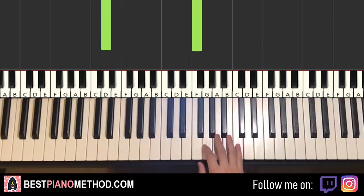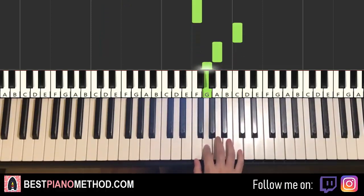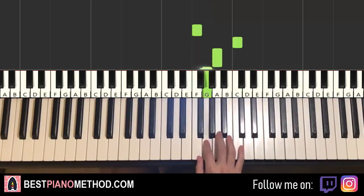Moving on to the second part, right hand continues — it goes F, C, A, G. So four notes for the second part, pretty much the same four notes as the first part, but except for the last note — instead of F, it goes to G. Remember that: F, C, A, G.